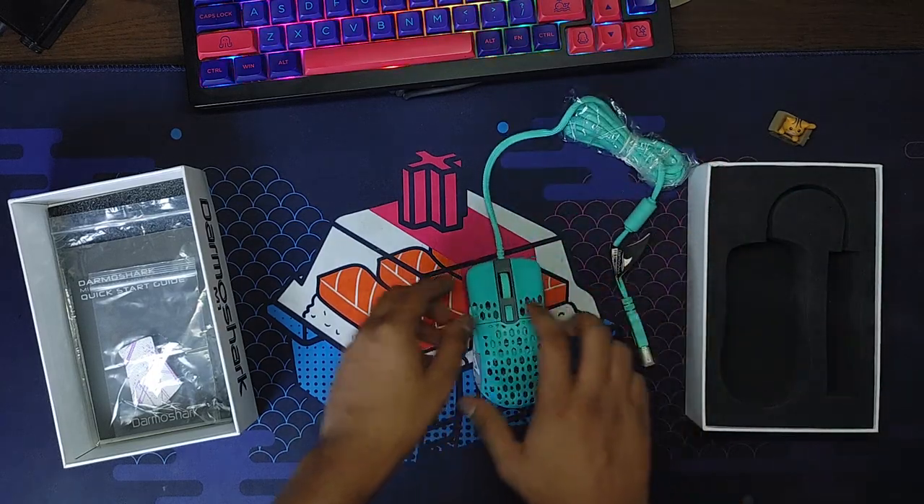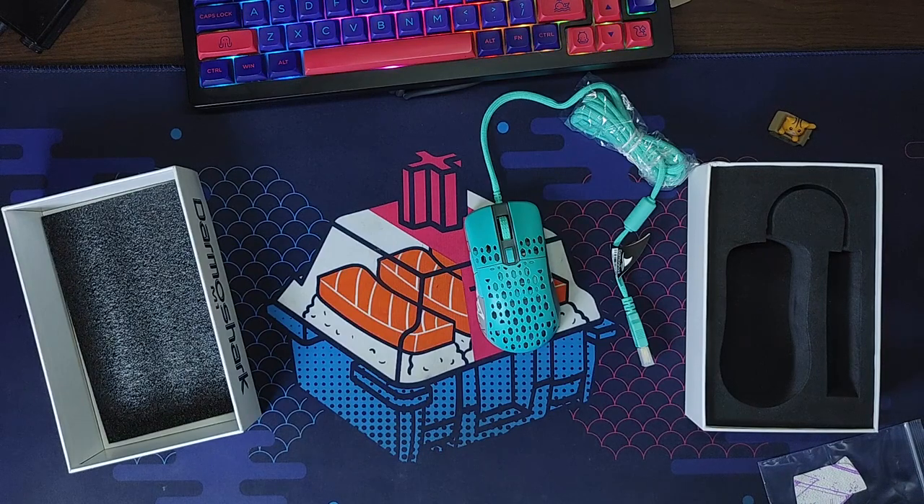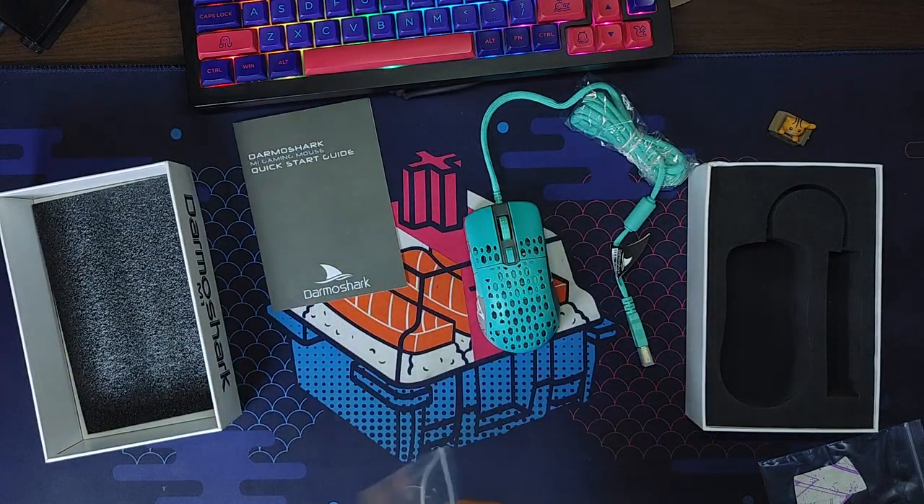Now time for the conclusion. Whether this mouse is worthy or not — the PMW3389 sensor is a great mechanic. Combined with quality switches, good mouse feet, a flexible paracord cable, and a comfortable form factor, this is overall a good mouse package.